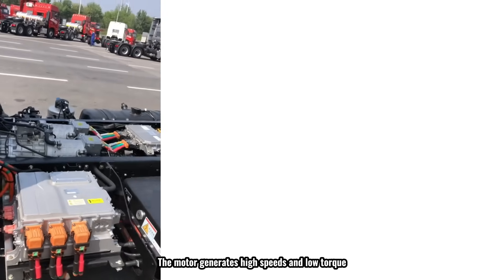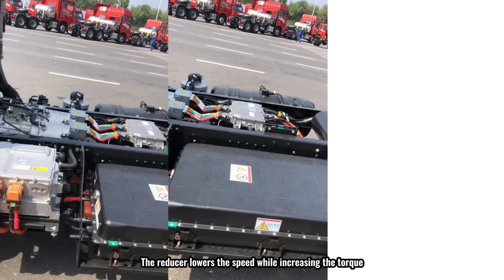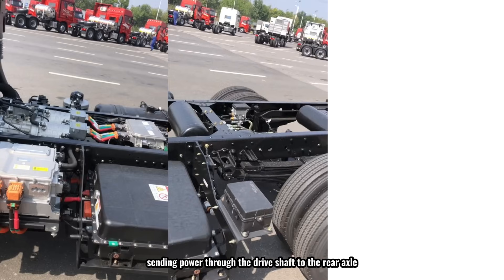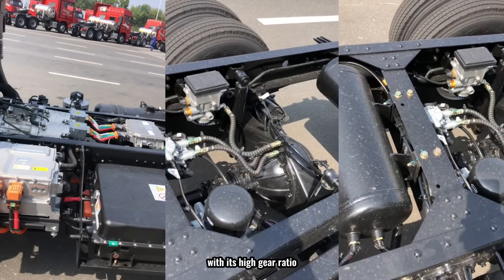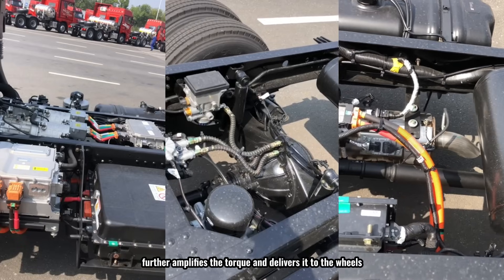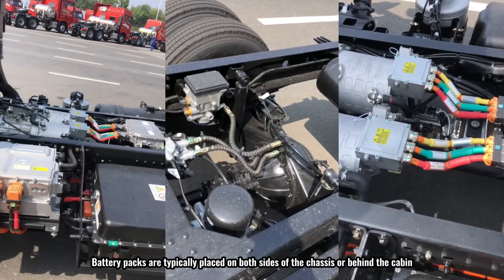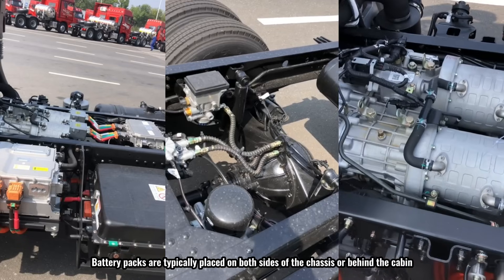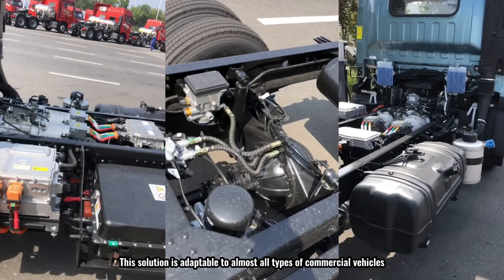The motor generates high speeds and low torque, and transfers power to the reducer. The reducer lowers the speed while increasing the torque, sending power through the drive shaft to the rear axle. The rear axle, with its high gear ratio, further amplifies the torque and delivers it to the wheels, propelling the truck forward. Battery packs are typically placed on both sides of the chassis or behind the cabin. This solution is adaptable to almost all types of commercial vehicles.